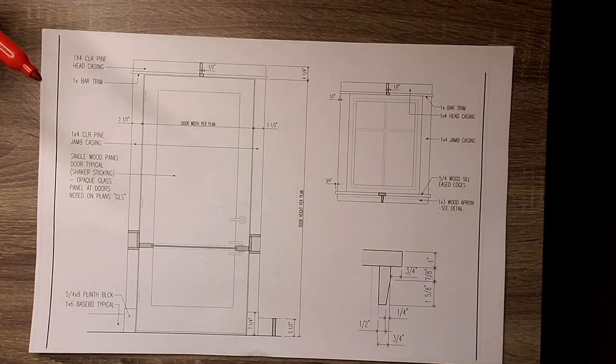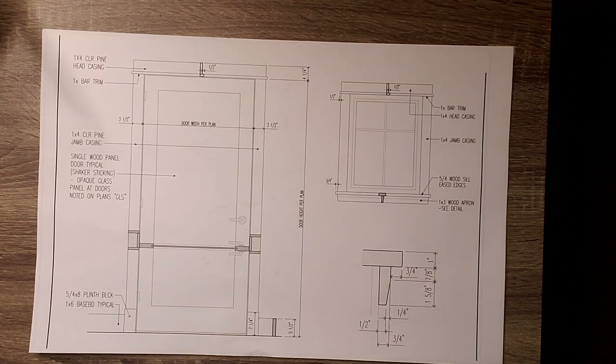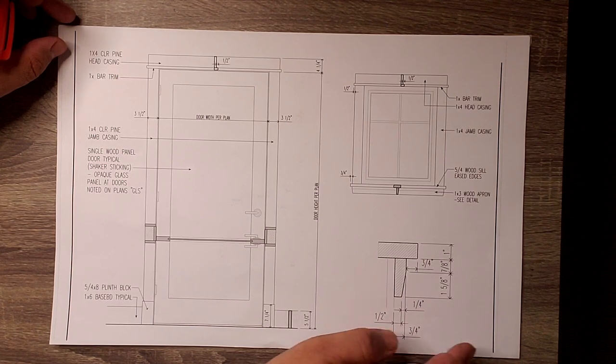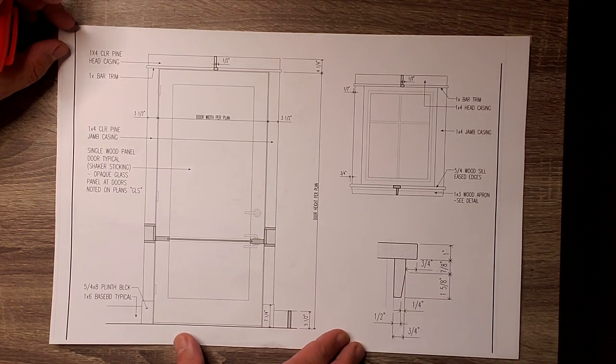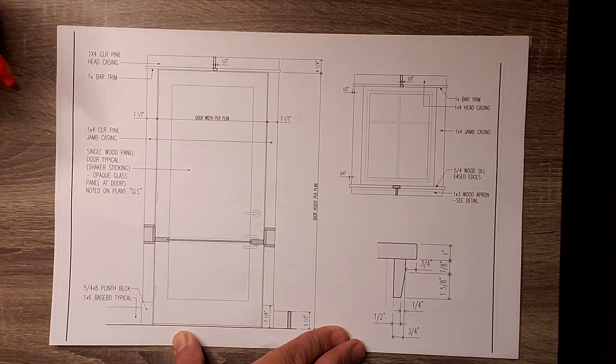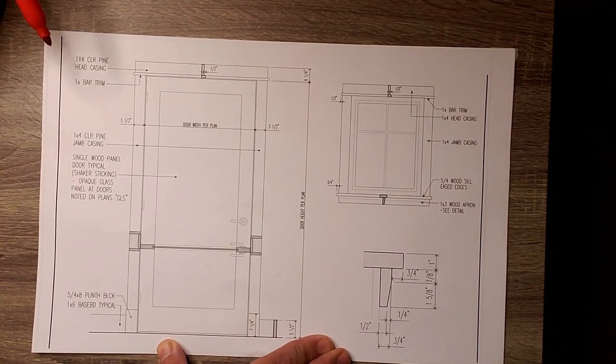Welcome back. We're down here in the studio and we're going to look at a couple of the quick details that we drew up for window and door trim. We were out there and checked out some of those windows and the trim they're starting to install — you noticed it was all there on the job site. That vertical grain fir is looking mighty fine, but let's take a quick peek at the drawings we put together for the general contractor.